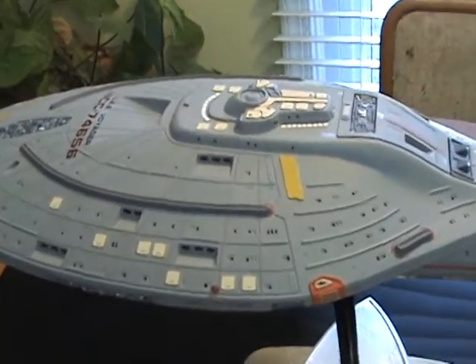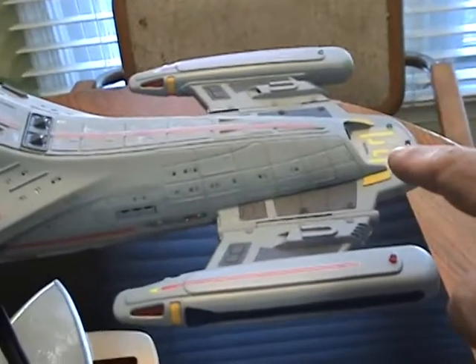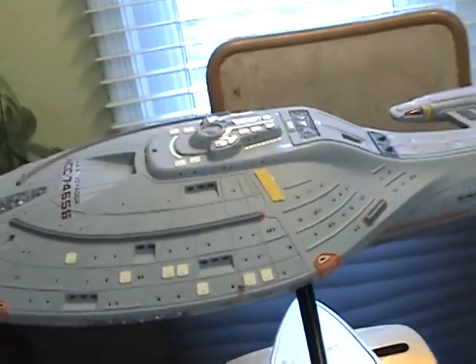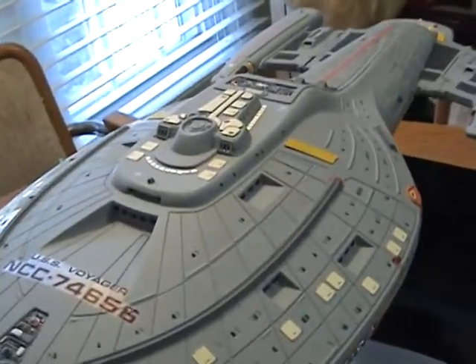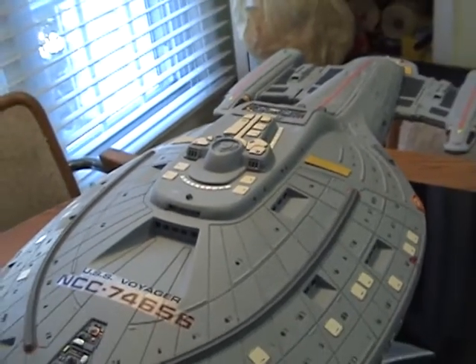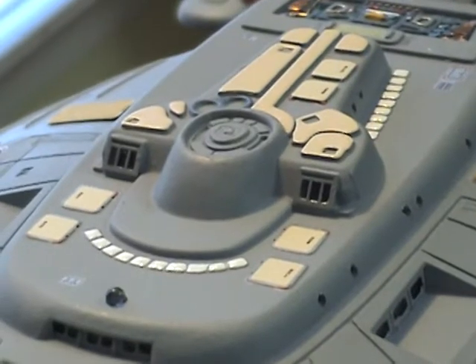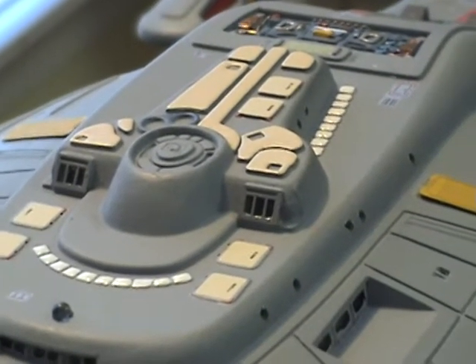These transporter emitters, like right here and back there, and also the conference room and ready room windows — those really came in handy, because I tried to drill out those windows and did a really crappy job. But once I drilled all of them out, those photo etches really saved the day. They look really great.